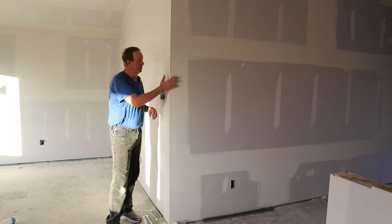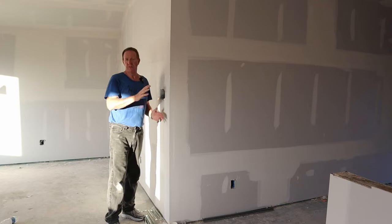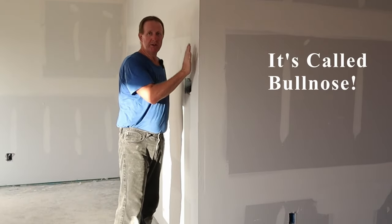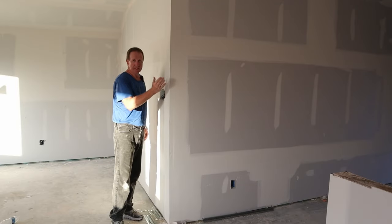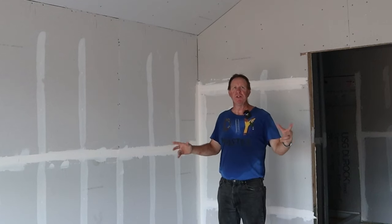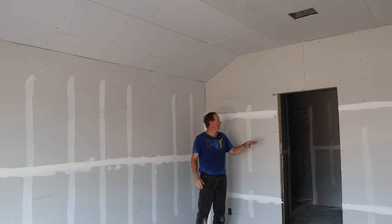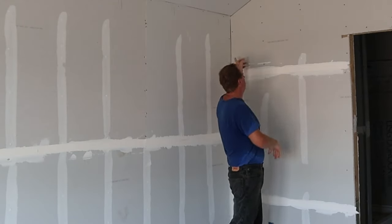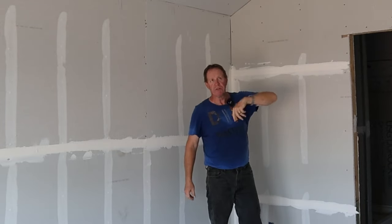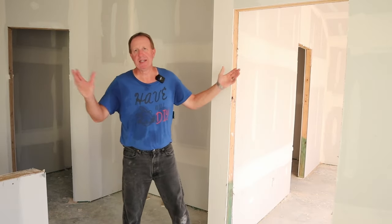Now let's talk about corner beads. These are metal square corner beads — maybe you like square corners, but I actually like the rounded ones. Rounded ones cost a little more, but they're less likely to get damaged and dinged. Typically when they do your sheetrock they put the ceiling in first, then your walls come in after. It's typically done with screws, though some people get it partially hung with nails and then come back around and put all the screws in. How they put the screws is determined by code.